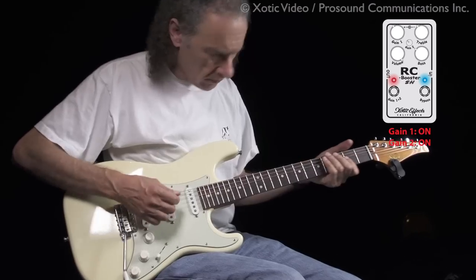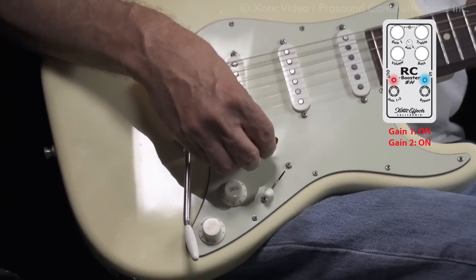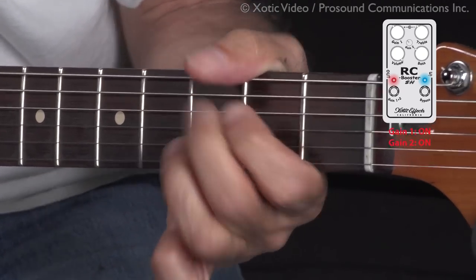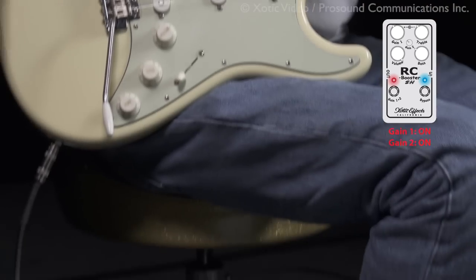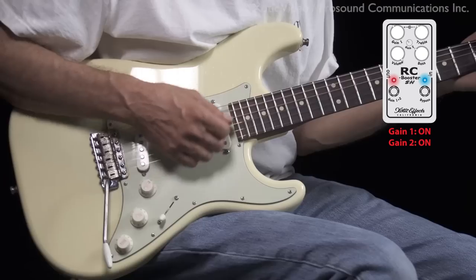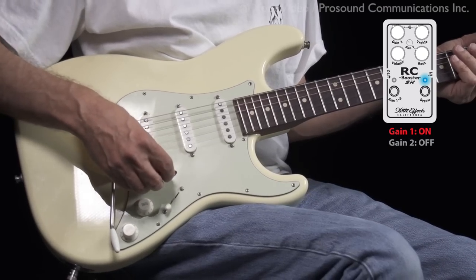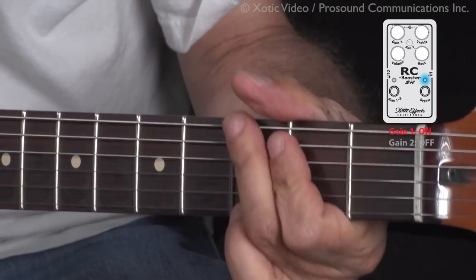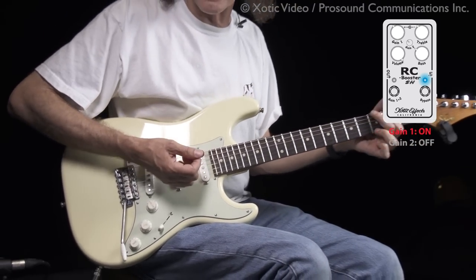Here's the gain channel. I'm going to turn down to about four and play some clean chords. You can see, even with a really short cable, you'll lose a little bit of high end and the tone gets a little smaller. Now I'm going to get rid of the distortion channel, go to the clean channel, and turn my guitar up to about seven or eight. The guitar has the sparkle again, because I didn't have to turn down as far.